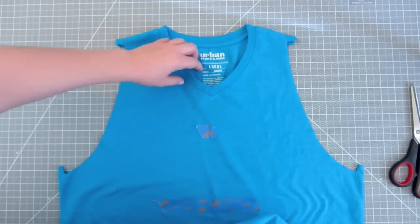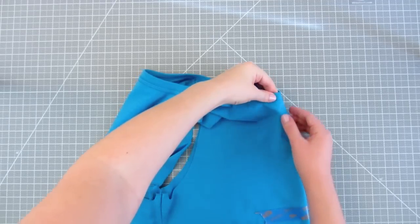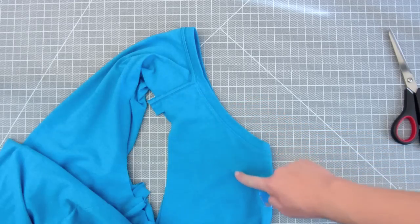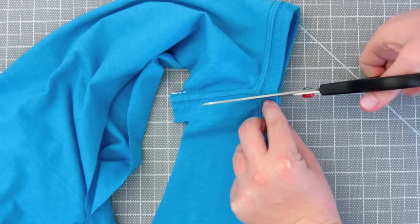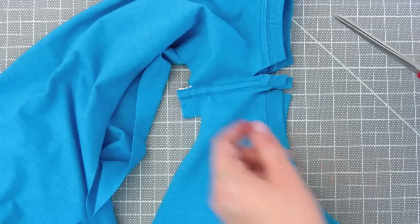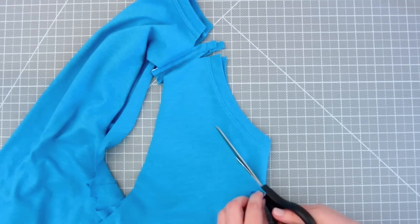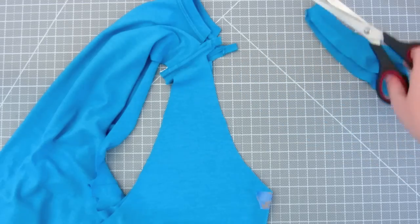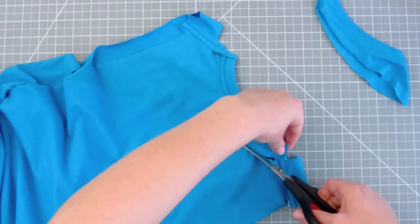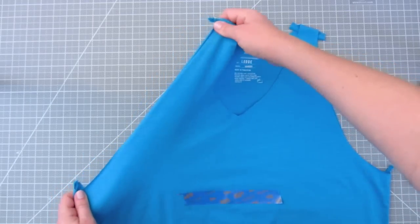Now let's cut the neckline. Fold the shirt like this and line the seams up on both sides. I'm going to cut tabs on the seams. I'll cut the back of the neckline later. I'm going to cut from the guide I made to the tabs to form a v-neck. Then for the back, unfold it and cut it off like this. Then stretch the cut ends — this will help finish the edges.